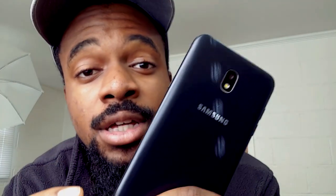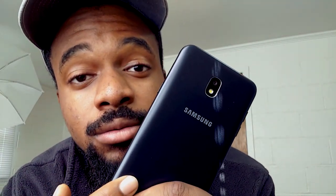First things first, it feels great to be back, and we're going to start things off with the Samsung Galaxy J7 Crown. Stay tuned.